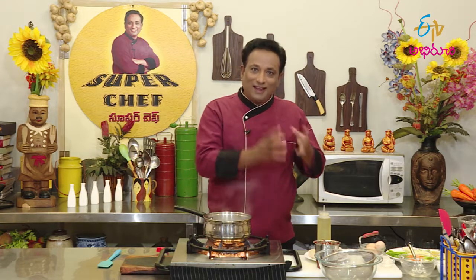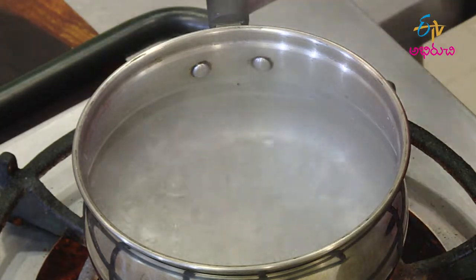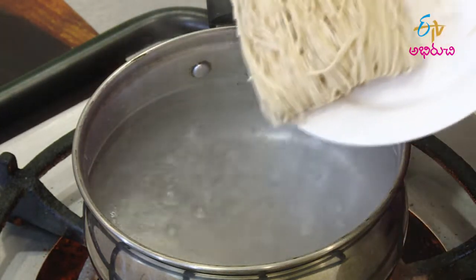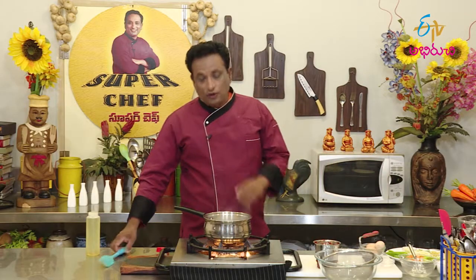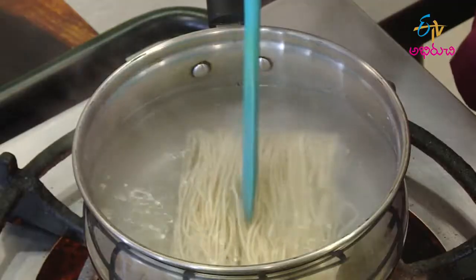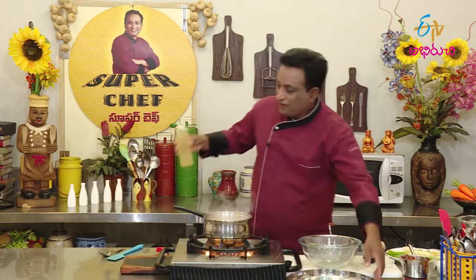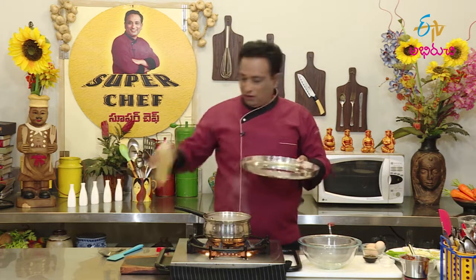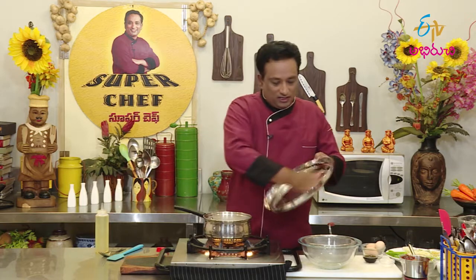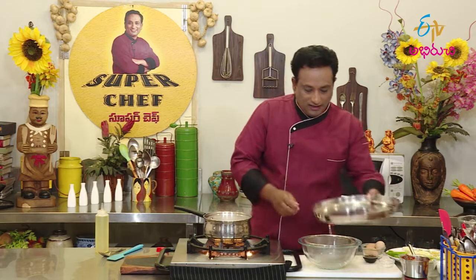Noodles are very good. We are going to make a lot of noodles in the water. If you want to make noodles, cook them slowly, slowly and slowly. We are going to take a couple of noodles — this is the kind of noodles you can use on a steel plate.